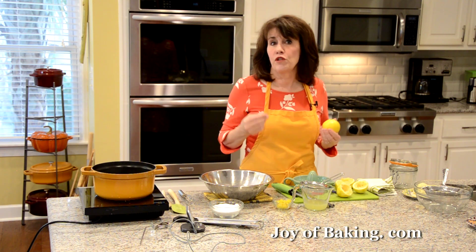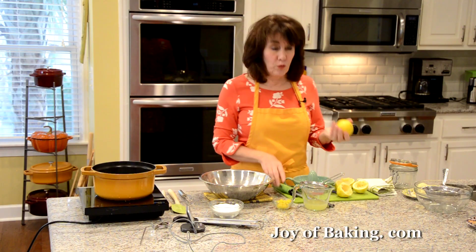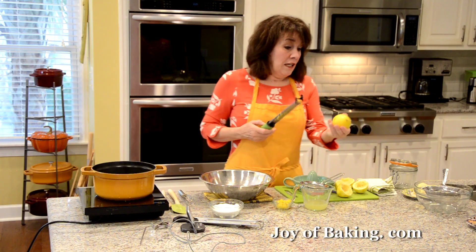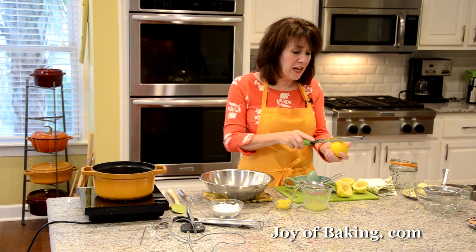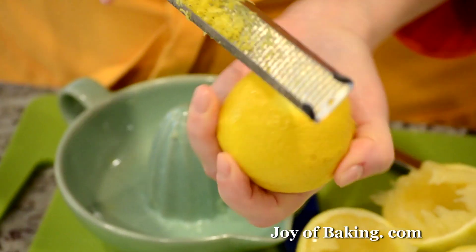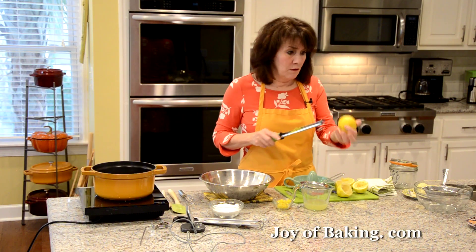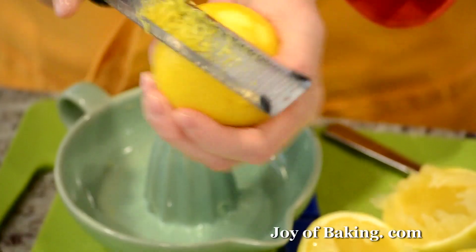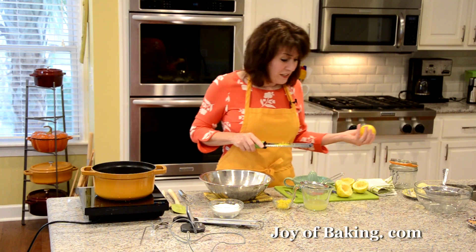We'll need one tablespoon, which is five grams, of lemon zest from the outer skin, and a third of a cup — 80 milliliters or 80 grams — of juice. Since we need the zest, we want to do that first. I'm using a microplane, though you could use a box grater. When you grate, only grate the outside yellow part — that's where most of the flavor is. Avoid the white pith because that will make your lemon curd bitter.